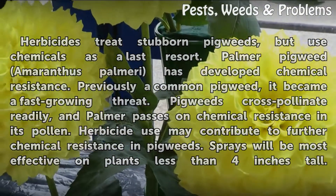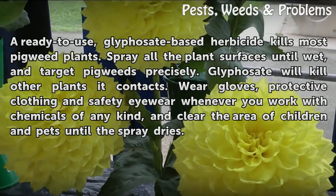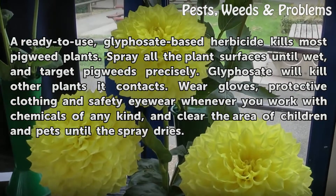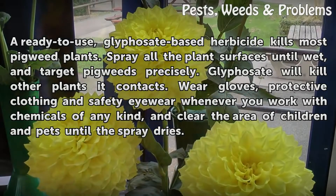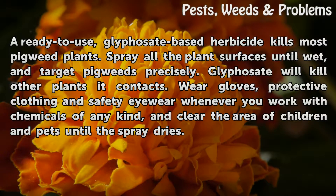Sprays will be most effective on plants less than 4 inches tall. A ready-to-use, glyphosate-based herbicide kills most pigweed plants. Spray all plant surfaces until wet and target pigweeds precisely, as glyphosate will kill other plants it contacts. Wear gloves, protective clothing, and safety eyewear whenever you work with chemicals of any kind, and clear the area of children and pets until the spray dries.